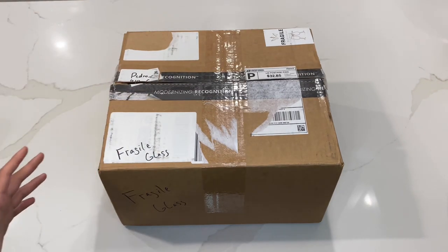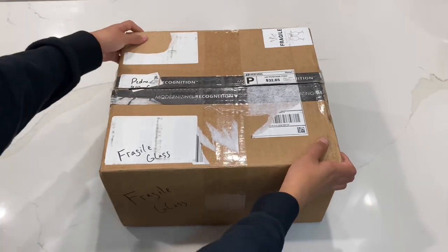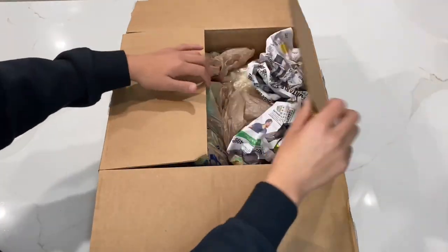I ordered this on eBay — it's a vintage Masters of the Universe lot and it comes with a ton of figures and a ton of different accessories. Let's go ahead and get it opened up. Here's the box; it's pretty big. The seller went ahead and put 'fragile glass' on there, so I appreciate that so it wouldn't get destroyed or damaged.